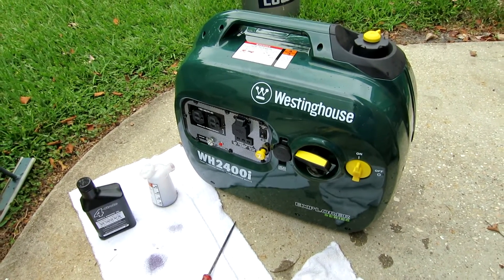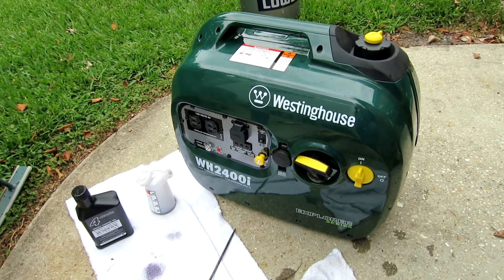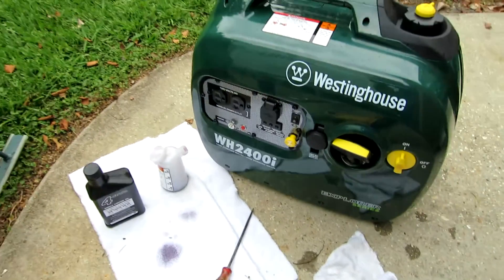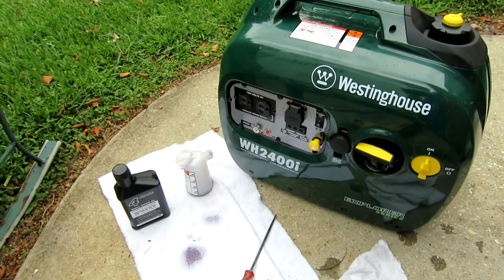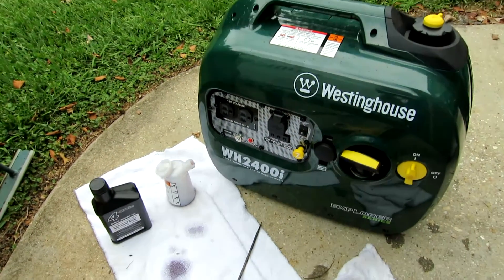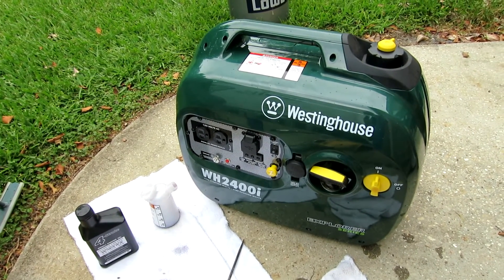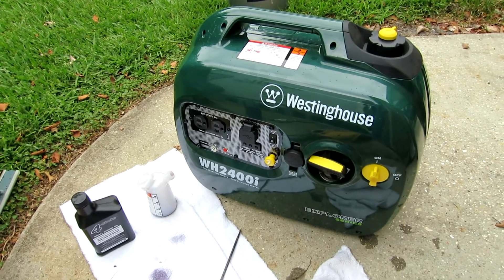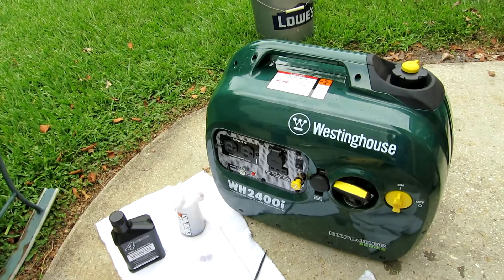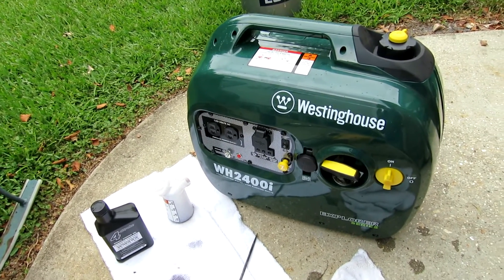It's served me well so far. I've only put about 10 hours on it or so. It's got a little 79cc engine, which is the same engine they all have, but it's got more watts — more starting watts and more running watts. Most of them are 2,000 starting and 1,600 running. Same physical size suitcase, and it fits inside the storage compartment of that little travel trailer.